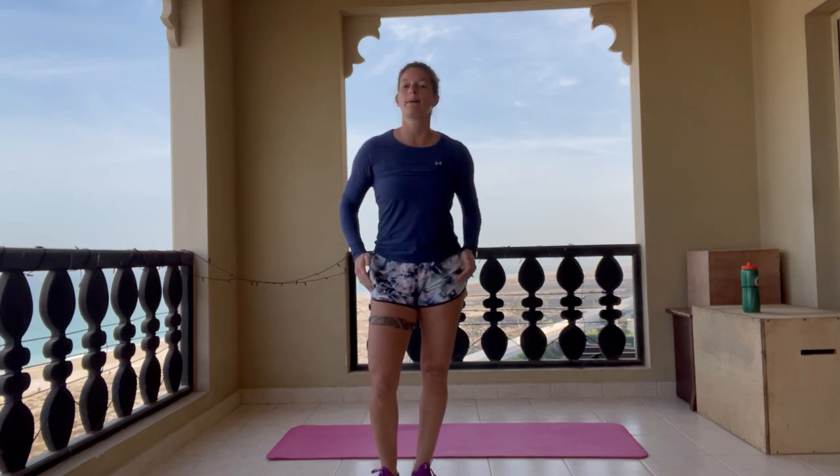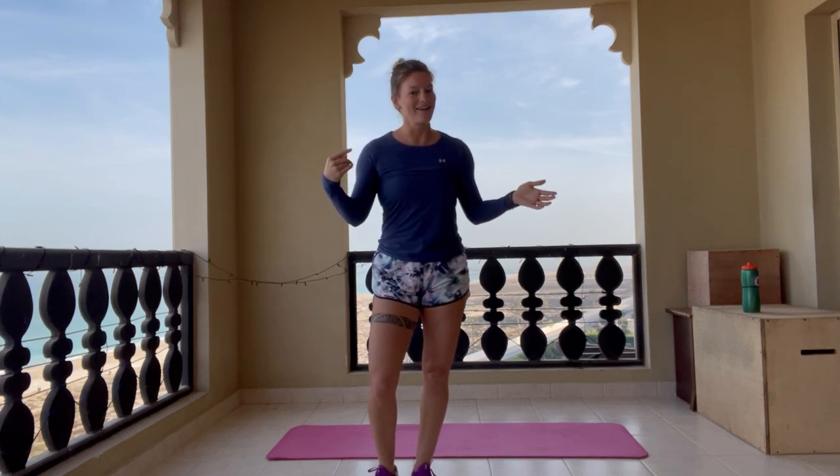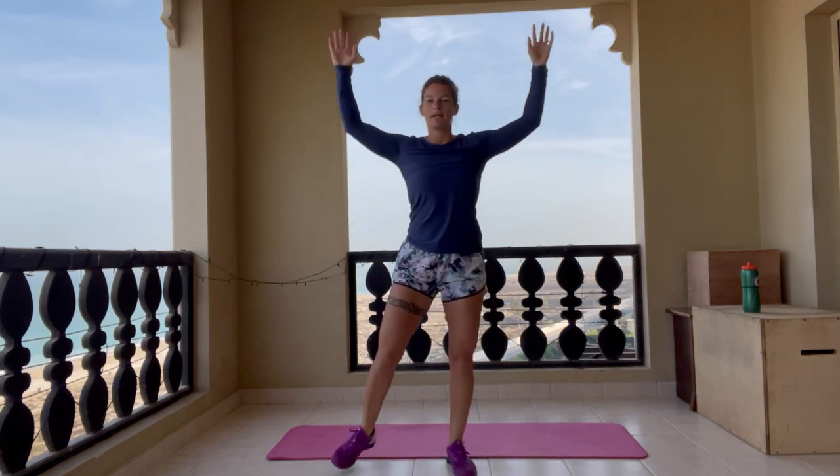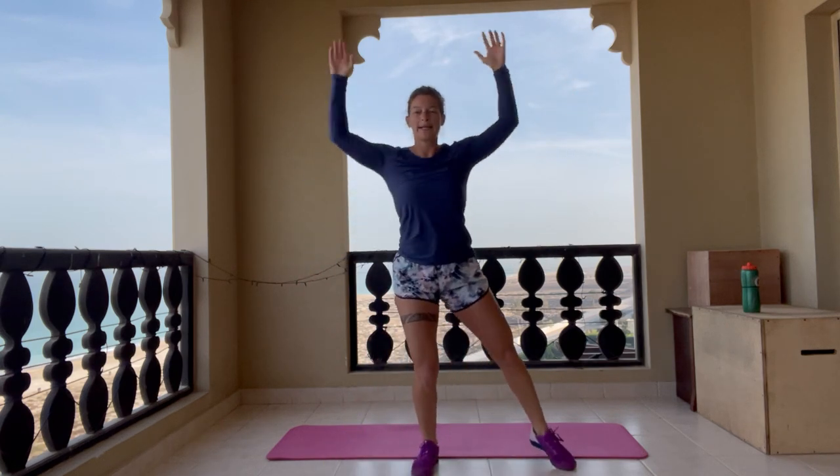Hi everyone, and welcome to our low impact leg and ab focus workout. What we're doing today is going to be timed, however we want to remember that we're not going to rush through the time. It's just there to set us a marker for our reps. If you have any special niggles that you need to work out, stop and warm that up right now. For now we're just going to do a short little warm-up with step-outs, bringing some heat to our muscles.